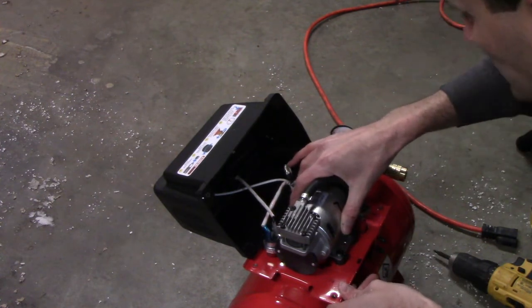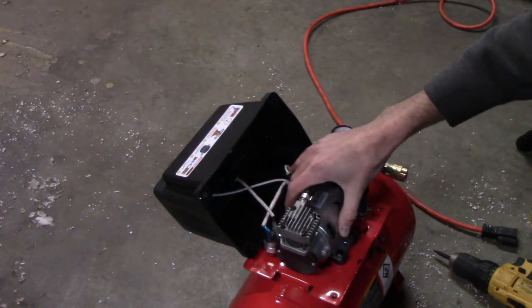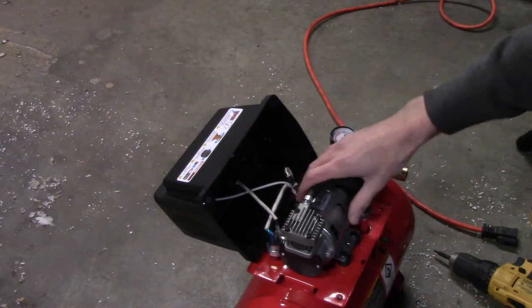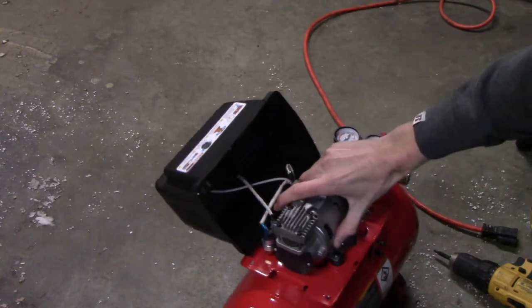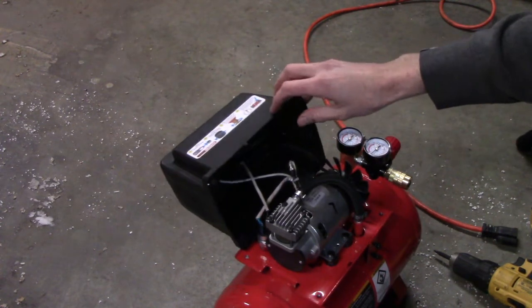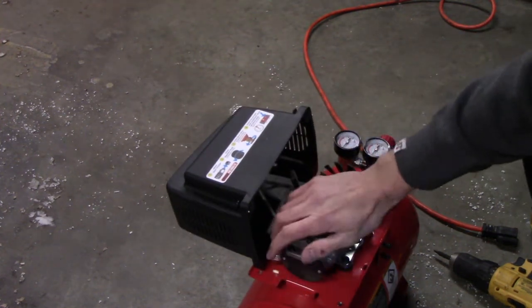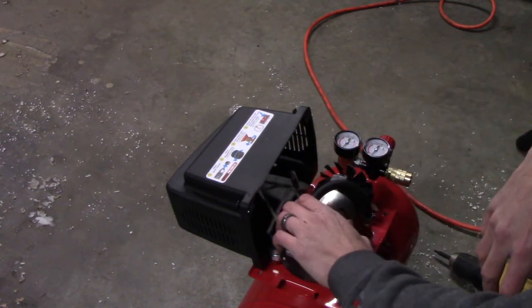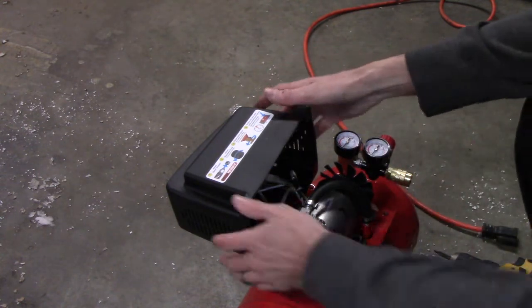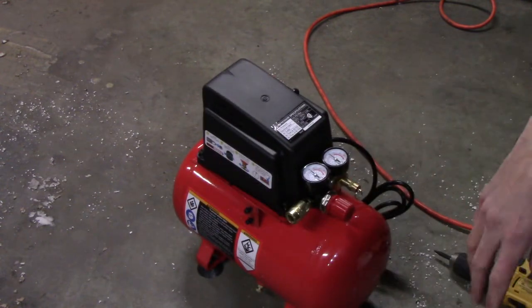The motor is actually pretty poor — there's no potting compound holding the armature wiring together. But for 39 bucks, I don't know how you fabricate and ship a tank that size. Overall, nothing too alarming on the inside. After the run, I wouldn't say it's cool to the touch, but it's not burning up either — not too bad.